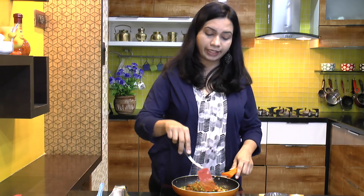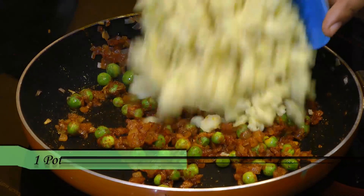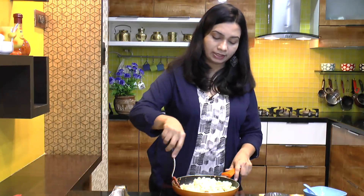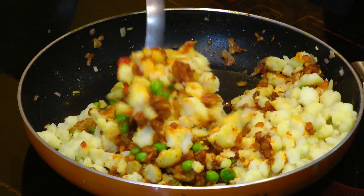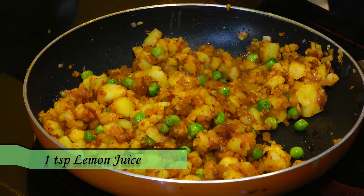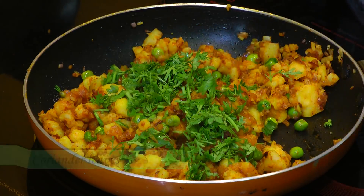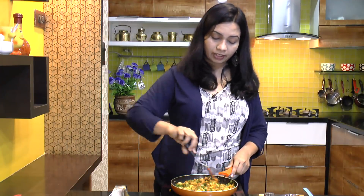After about 2 minutes of cooking the dry masala with the onion, add the boiled potato and salt and mix that in. Once everything is well combined, add in lemon juice, then turn off the heat and add finely chopped coriander leaves — lots of coriander leaves. Mix again, and our stuffing or filling for the rava kachori is ready.